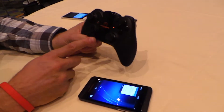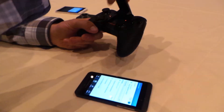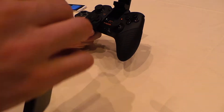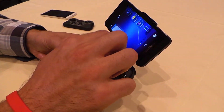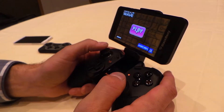This is the MOGA Pro controller and I'm going to show you how it's paired. I just turned it into HID mode so I can generally play in this mode. If you want to be in clip mode, I'll swipe this out of the way and start a game like Critical Wave, which is one of the first games we've added support for.